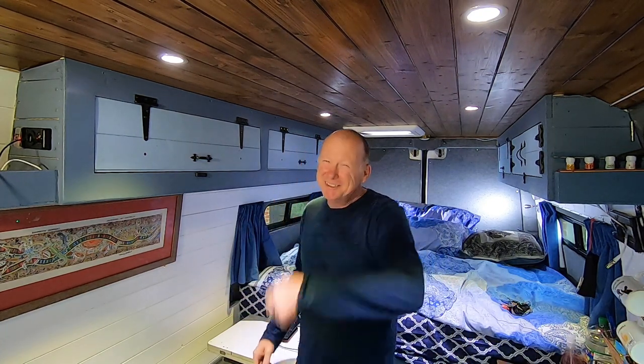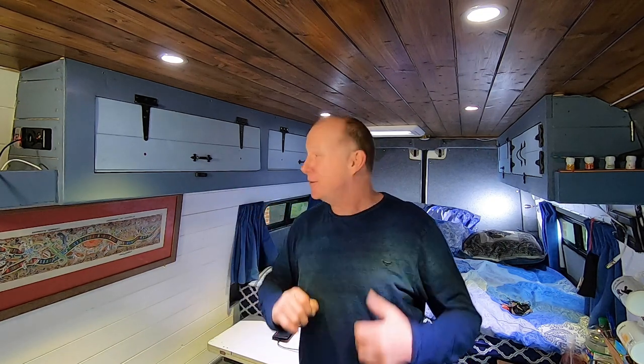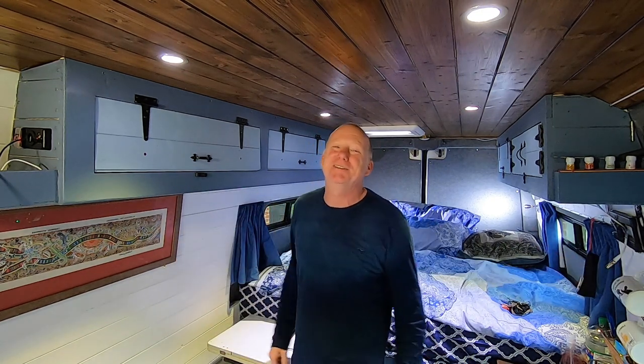I do hope you enjoyed this van tour. If you did, please give me the thumbs up or even consider subscribing to my channel, and don't forget to hit that notification bell — I've still got plenty more things to do in this van that you really don't want to miss. Thanks for watching, ta-ra for now.